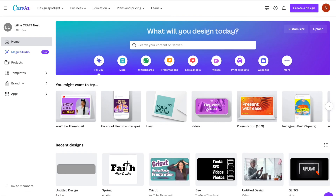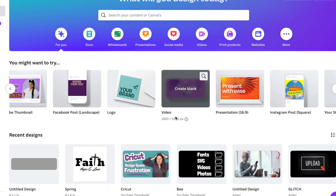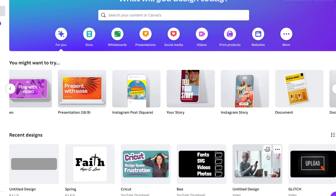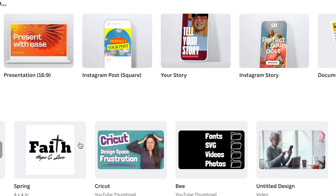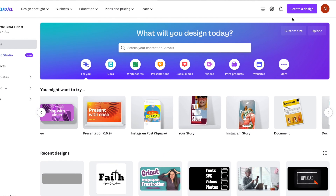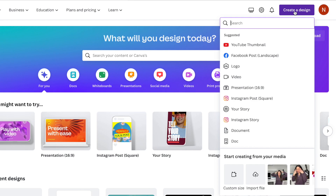The first thing you'll have to do is create a Canva account if you don't have one already. Here is the home screen of Canva, and there are a number of different templates that you can use. Down here are some of my recent files. You can use Canva for so many different things — invitations, documents, videos — and today we are making files that we can use in Cricut Design Space. So instead of choosing one of Canva's templates, we're going to go up to the top and click on Create a Design.